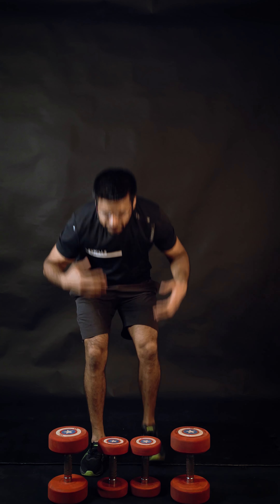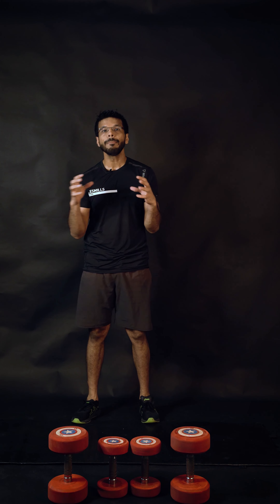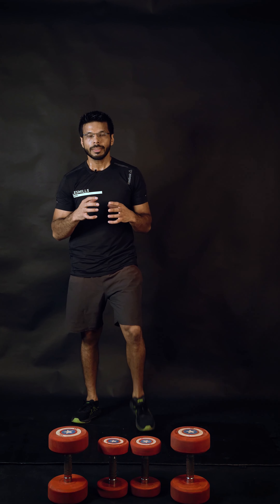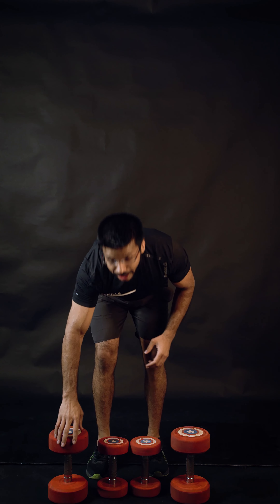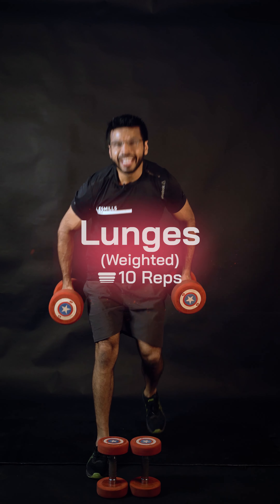Drop the weights down, check your arms, release your upper back. For the last set we're going to add some more resistance. You can't add more water in the bottles, but you can definitely add more weight in your laptop bag if you're using that.